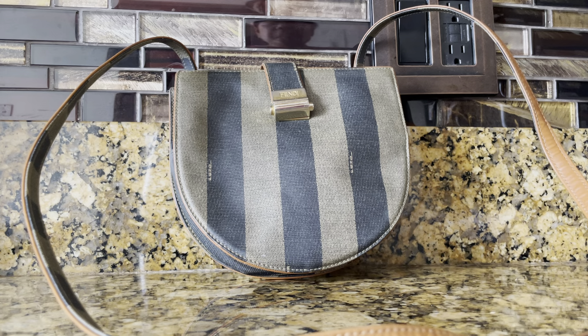I would say this is a crossbody because it's too long for a shoulder bag. Cute crossbody bags are very much in right now, and this pattern has had a revival. The shape of this bag is like a tambourine, or I would simply put it as a canteen bag.